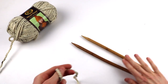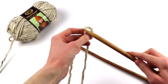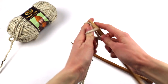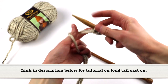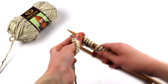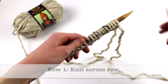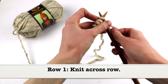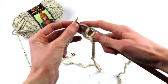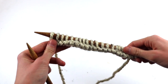Take your size 17 needles and go ahead and cast on 20 stitches. I'm using the long tail cast on method because that's my favorite. If you aren't familiar with or don't remember how to do the long tail cast on, I'll put a link in the description below to my short video tutorial on how to do that. So I cast on 20 stitches. Next, I'm going to do a basic knit stitch all the way across this row. Alright, so I did my basic knit stitch all the way across this row.